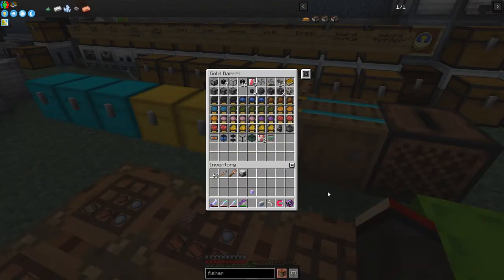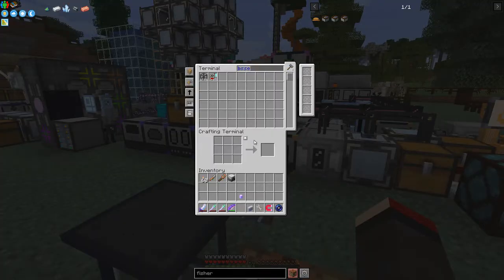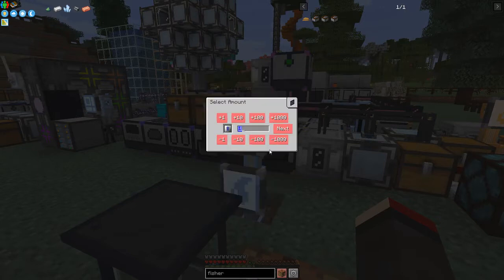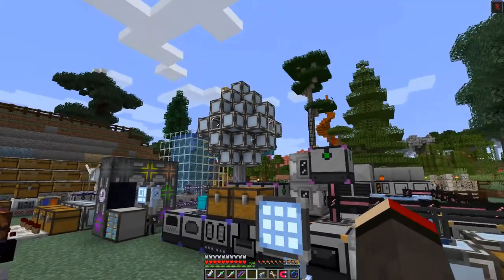It's a bit slow. Let's see if we've got any speed upgrades - I have energy upgrades but no speed upgrades. Let's craft a speed upgrade and one of these while it's processing. You may have noticed I've changed my arrangement for the molecular assembler.